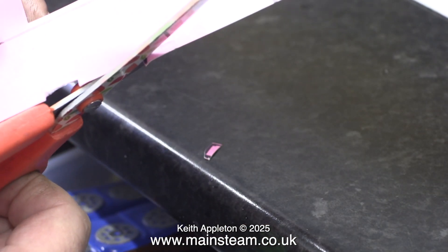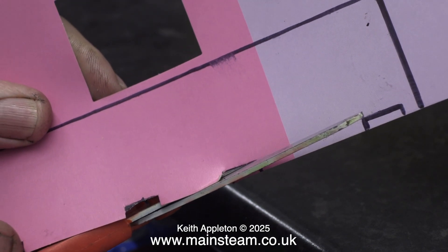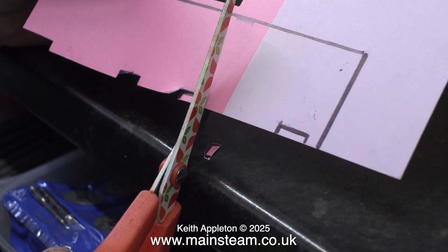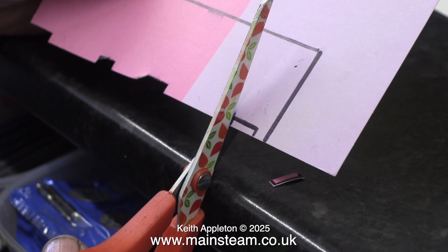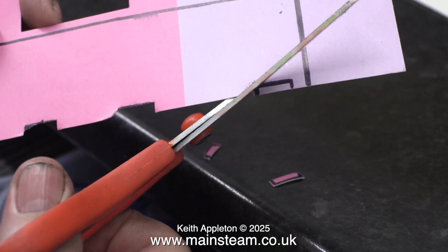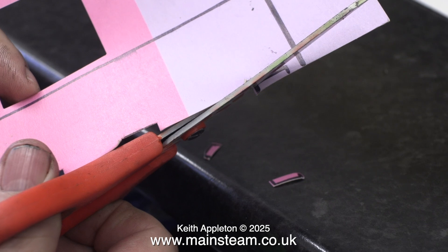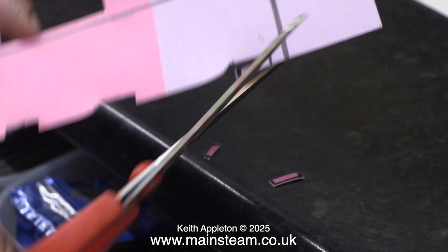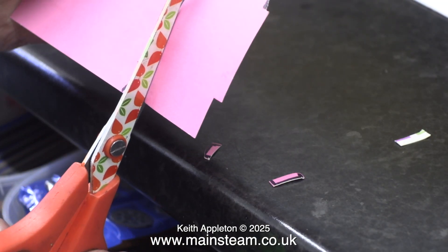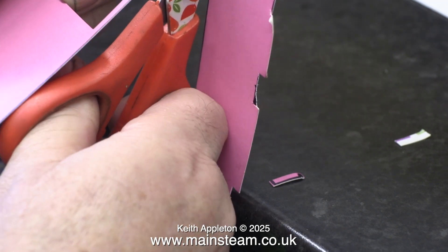Feel free to practice cutting out things on a Christmas card before you start doing this. There is a distinct technique in using a pair of scissors to cut out pieces of card just where you want them to be cut. If you foul up the first time or even the second time, just find another Christmas card and practice for a while. The card actually bends as you rotate the scissors to cut along the top side of the slots. Once again, it's important when cutting the outside part to cut on the inside of the line rather than the outside of the line.